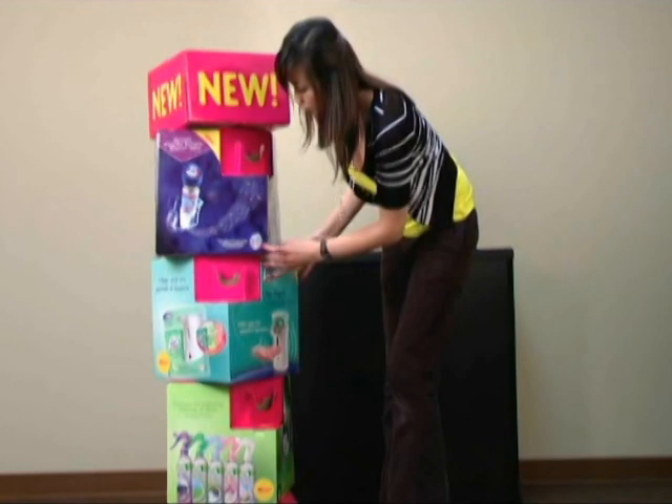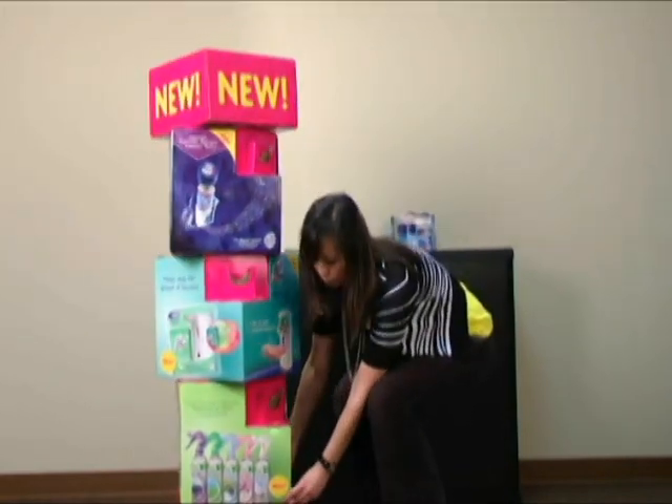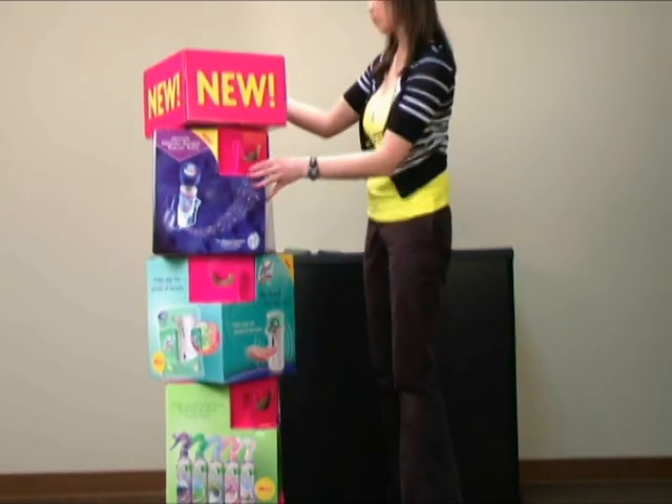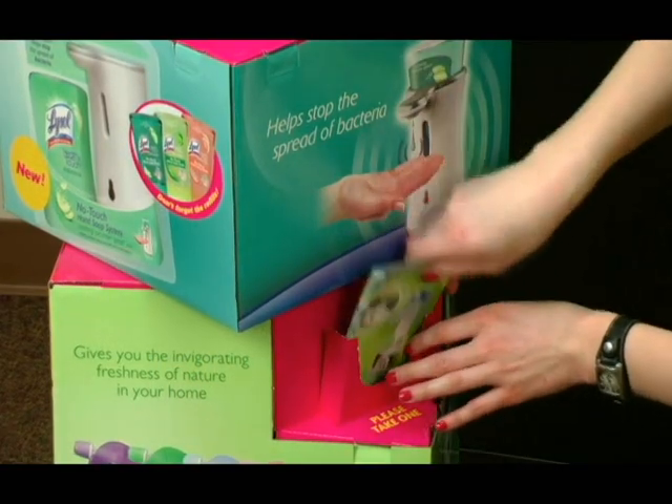Be sure to stagger each box on top of each other so that the brochures can easily be removed by a passing consumer. Using the corresponding brochures, fill all of the brochure boxes with the correct pamphlets.